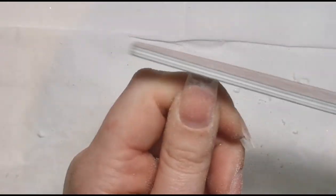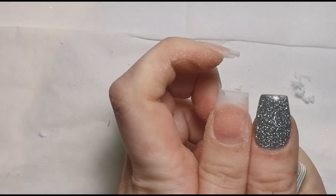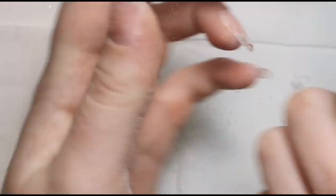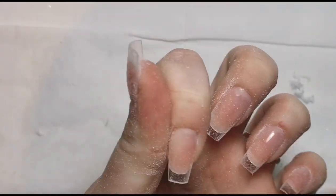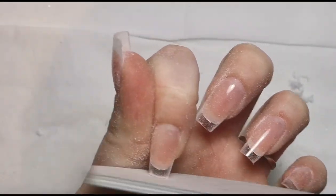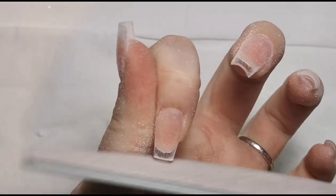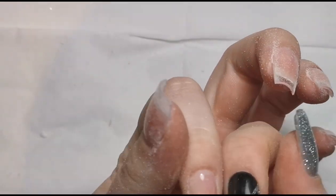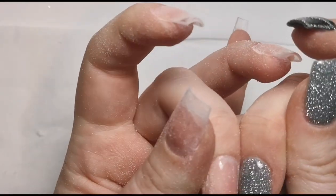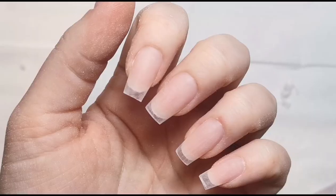Making it nice and straight and trying to get it similar to my other hand as much as possible. I'm going to do all that off camera and then go in with my sanding band over the top of the nails just to rough up the surface — the tips come perfect already, we don't need any refining, just roughing up the surface so we can get into the design.